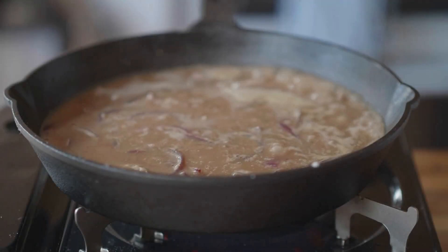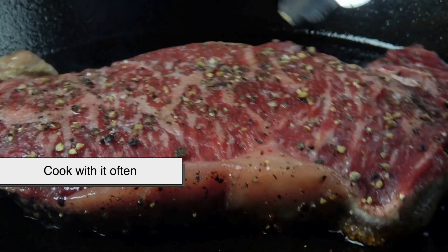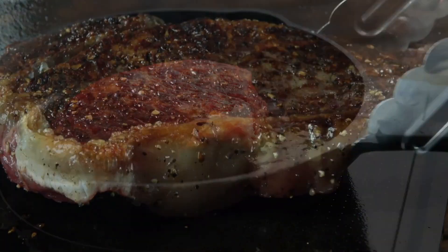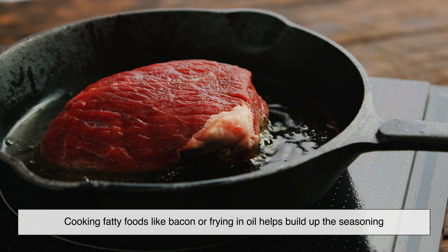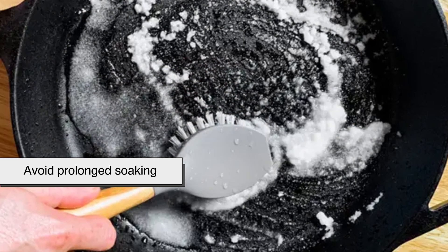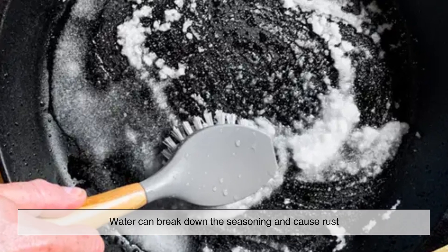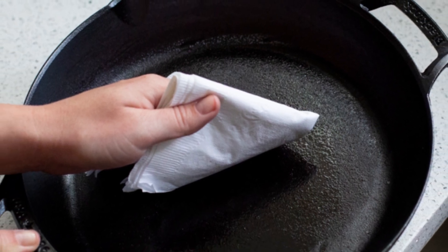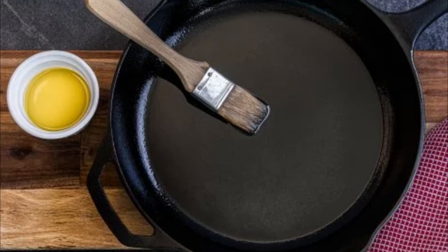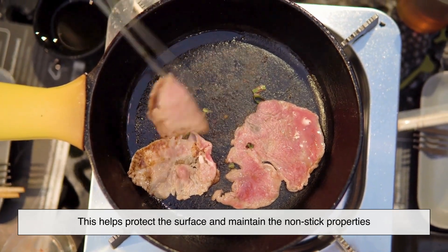If you want to keep your cast iron in top shape, here are some simple maintenance tips. Cook with it often — the more you use your pan, the better it gets. Cooking fatty foods like bacon or frying in oil helps build up the seasoning. Avoid prolonged soaking, as water can break down the seasoning and cause rust, so always dry your pan thoroughly after washing. Apply a light coat of oil after cleaning to help protect the surface and maintain the non-stick properties.